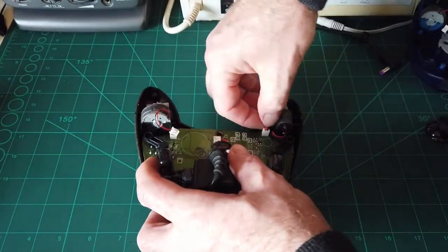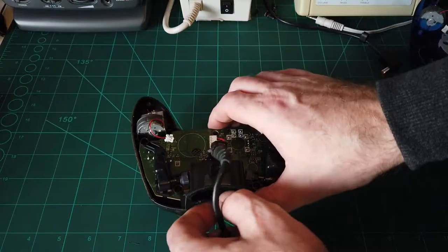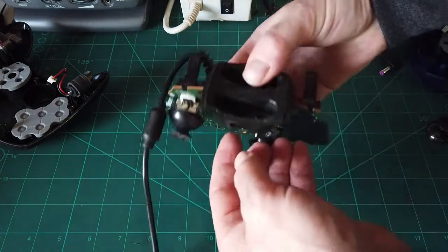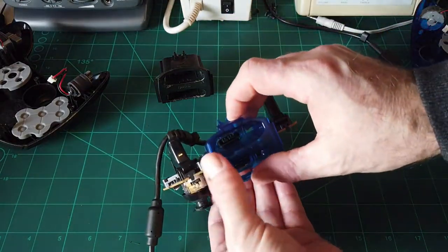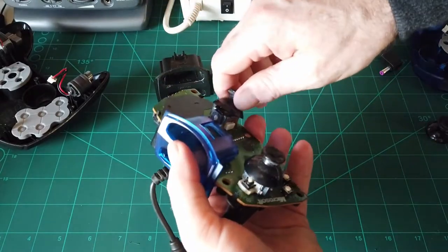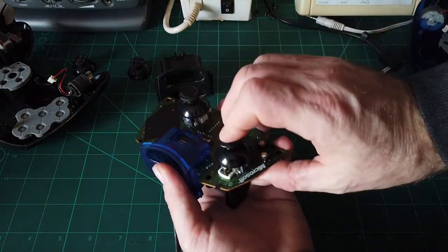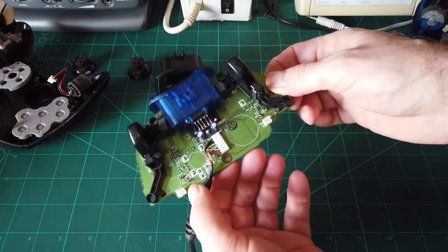I should have already done this before I started filming, but hey ho. Stick that in there - same thing, lift it off. Two clips, clip that off. That one goes on there like that - there we go. Take these horrid thumbsticks off and put these nice ones on - click them in place. Right, that's all sorted.